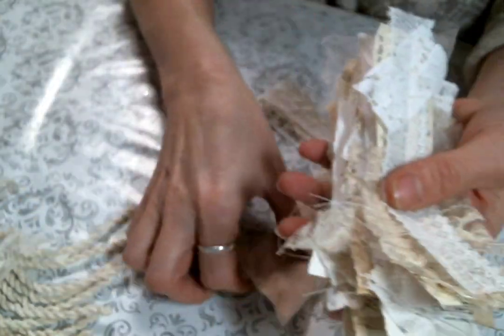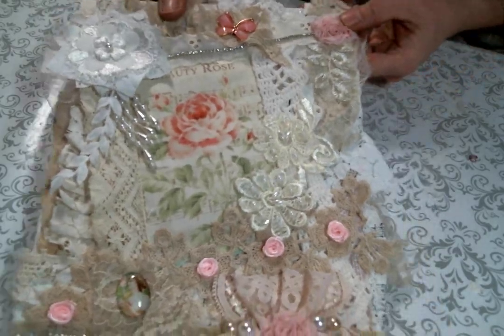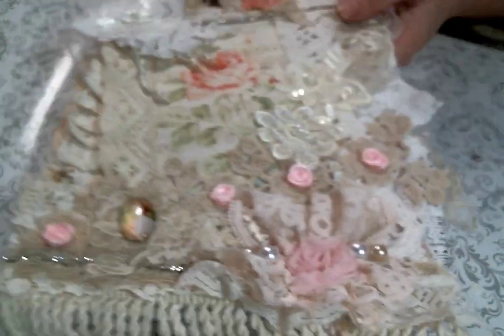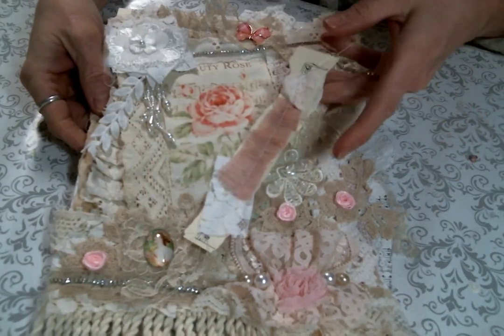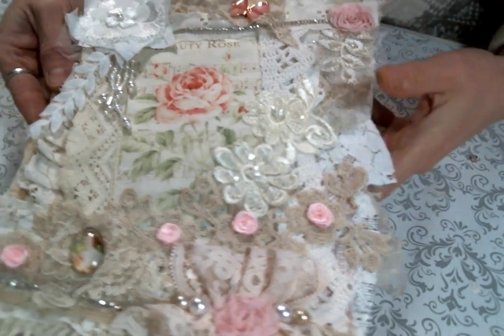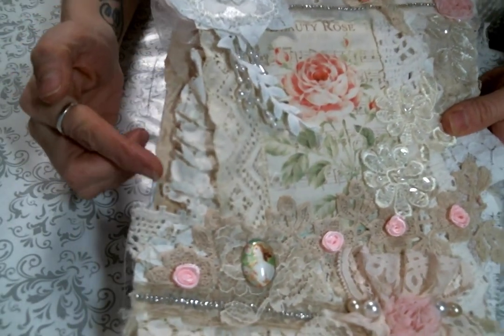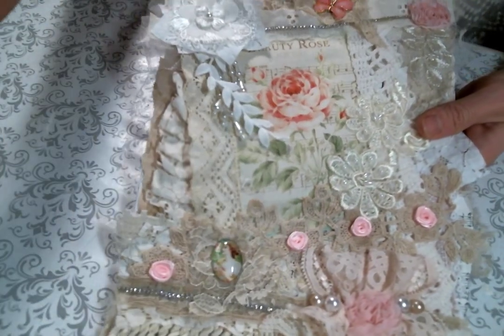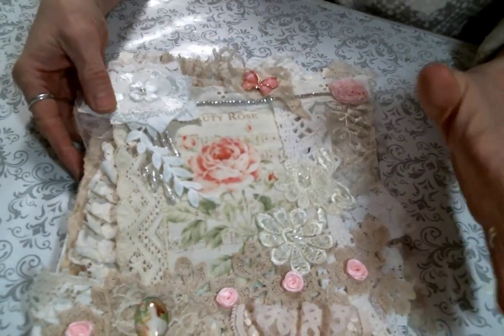I thought I would use them on a canvas as the background, so I made a little snippet canvas. It's so cute. I used just a hard canvas and covered it entirely with these snippets. You can see them all along the edge, peeking off on the top and on the side. I covered up the middle too where you can't see — I probably could have saved some by just putting snippets on the edge, but they're there now.